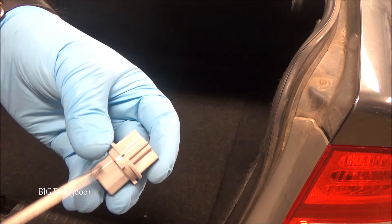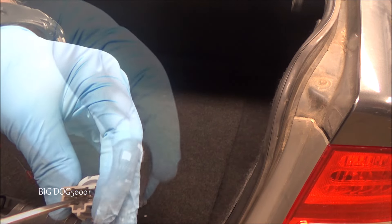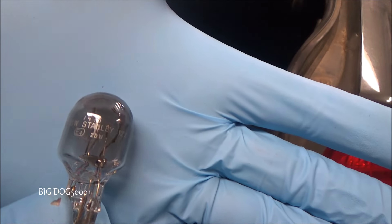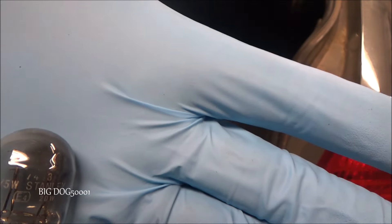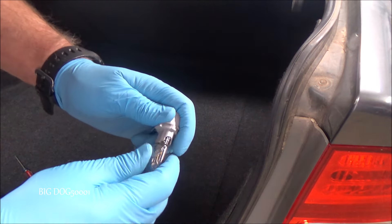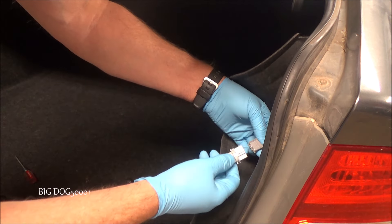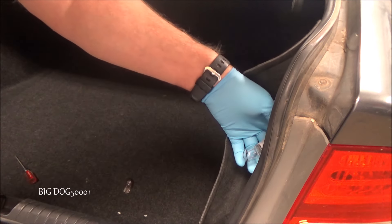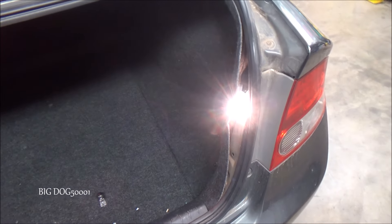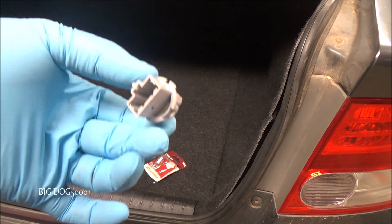That might be our problem — this piece right here may be bad. I think I'm going to have to replace this. There are two elements and I can clearly see that the bottom element is completely blown out, it's gone. So for sure this bulb is bad, but I believe that this socket is bad too. We can check it — let's step on the brakes and see what this one does. It works — all three are on. But I do believe the real fix is replacing that socket. I could leave this in and limp the car along, but we want to fix this thing permanently. So I'm going to see if I can find a new one of these.